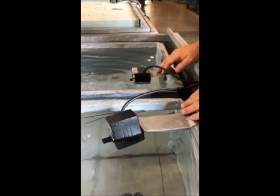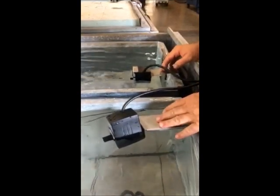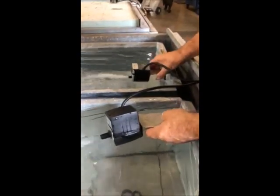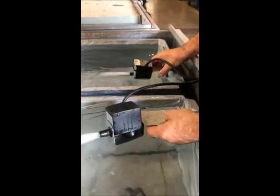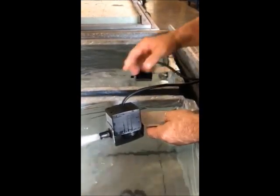We offer two different pumps: our standard pump and our deluxe pump. You can see they both circulate the water, and you can see the deluxe pump circulates a lot more water than the standard pump.